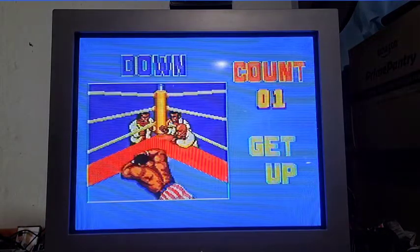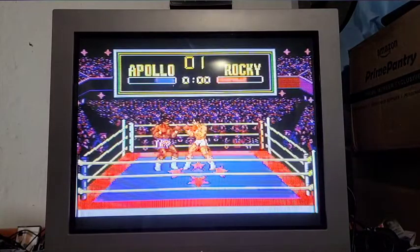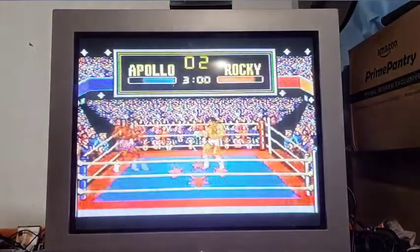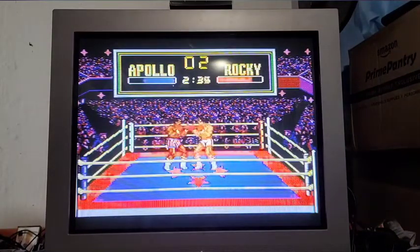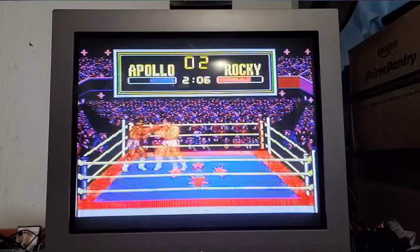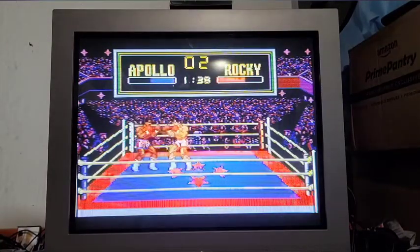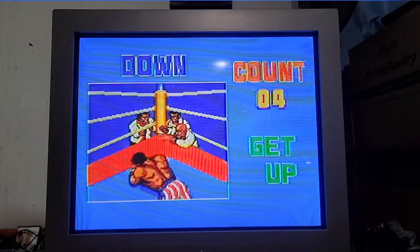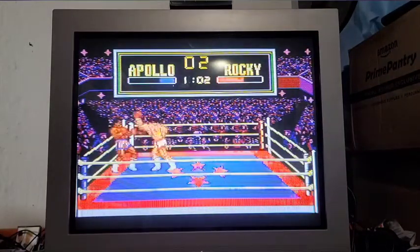I knocked him down! Come on, stay down Apollo - nah, he's not gonna stay down. The Sega Master System actually did really well - I always thought it was a failure, but I guess not. It's still alive in Brazil to this day. I don't think Sega has anything to do with that - it's from Tech Toy. It doesn't take cartridges, it's just pre-installed stuff. Someone else is making it, but it's always been really popular in Brazil.